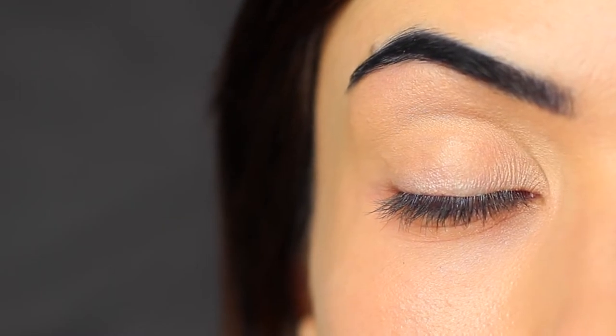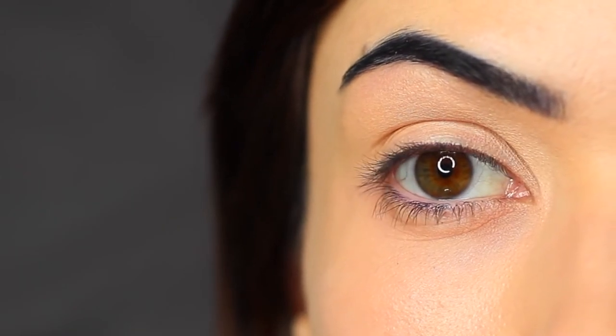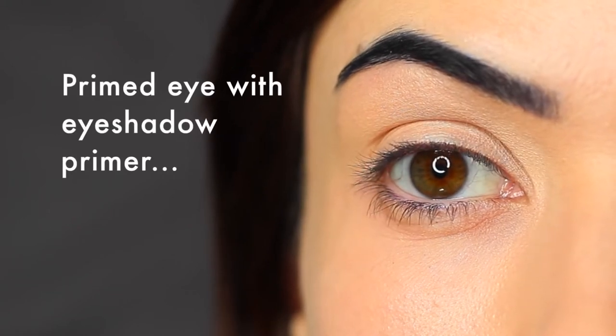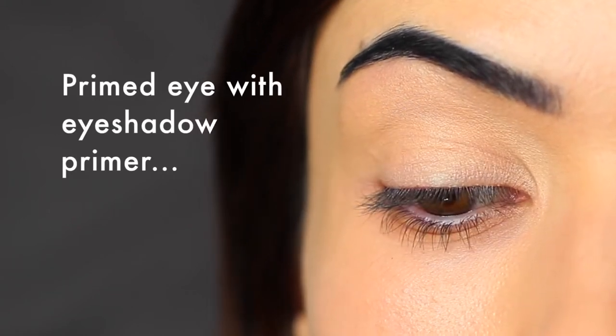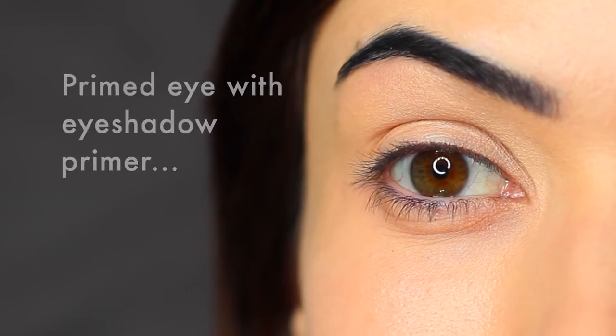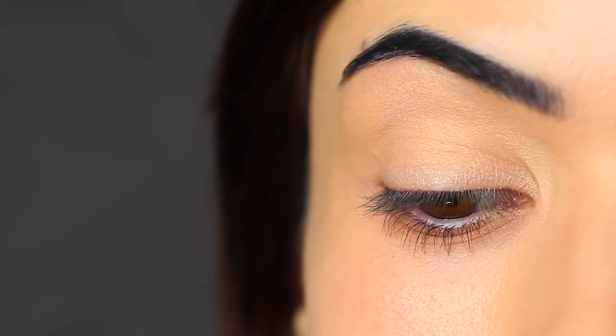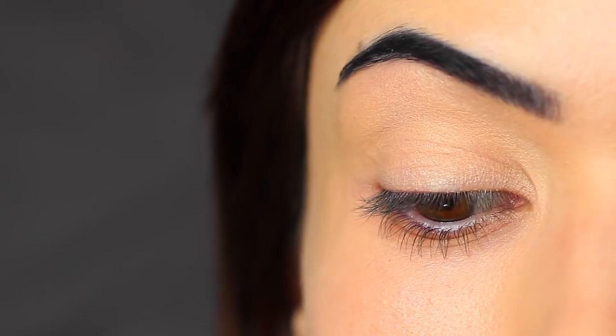Before we get started, if you're new here make sure to hit the subscribe button below — it's totally free. We always start off by using an eyeshadow primer with every look, but in particular when you are using purples I find an eyeshadow primer really helps. It creates a blank canvas for us to work on and helps to make sure that those purple shades pop.